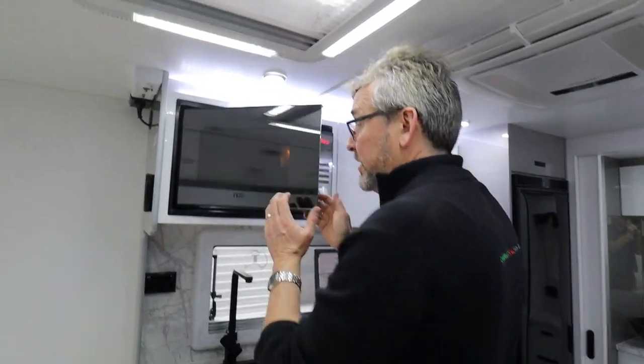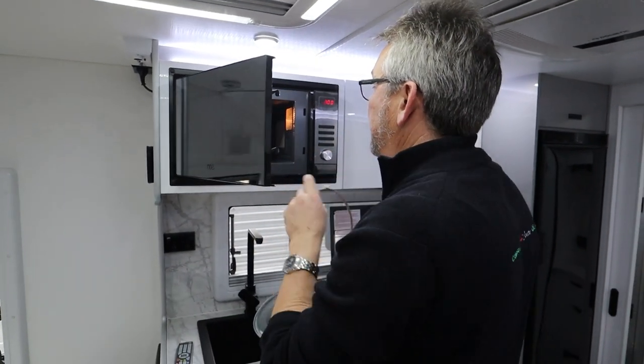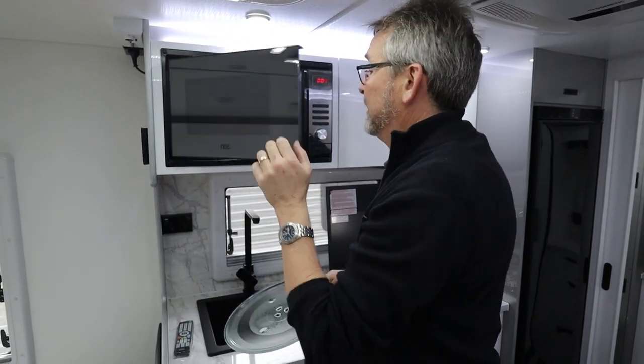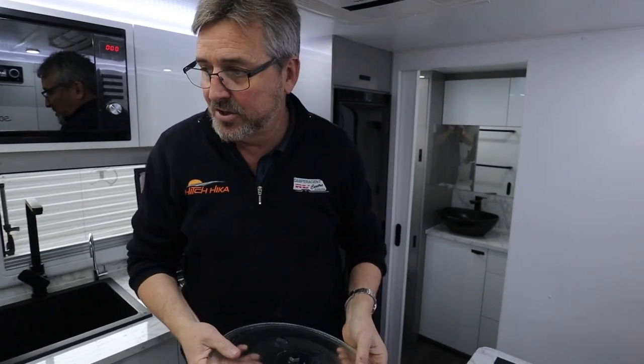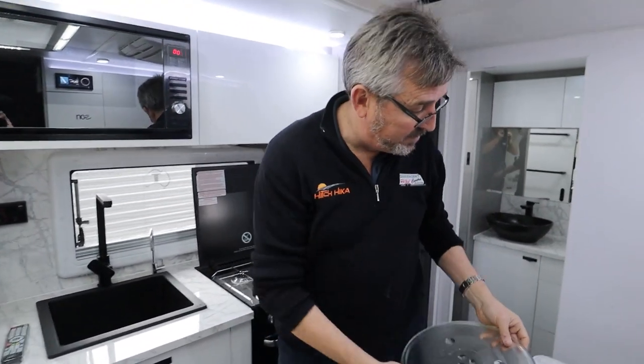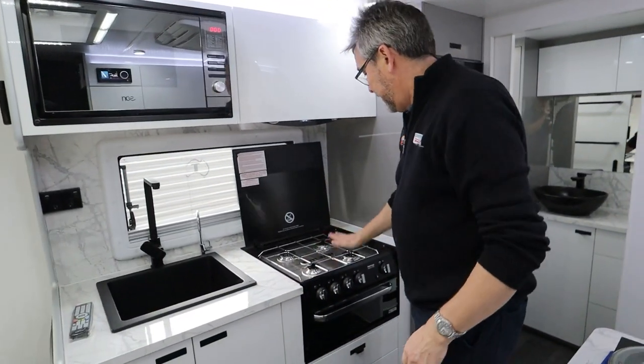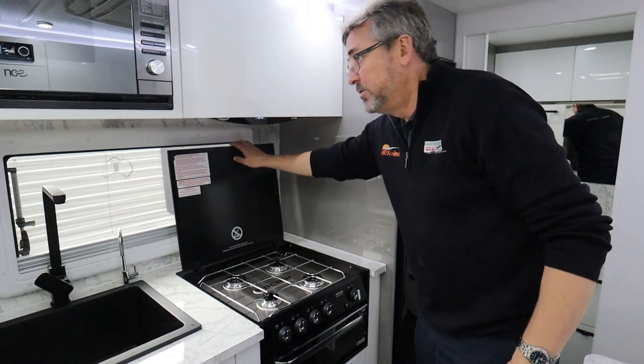Your microwave - let's be honest, it's a microwave. We don't want you to travel with it up there because it's big and heavy. We're going to stash it probably in the top drawer with some of your other bits and pieces.